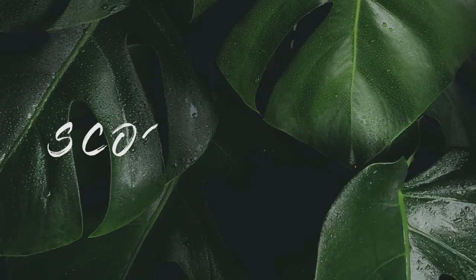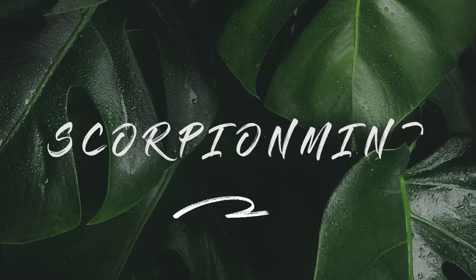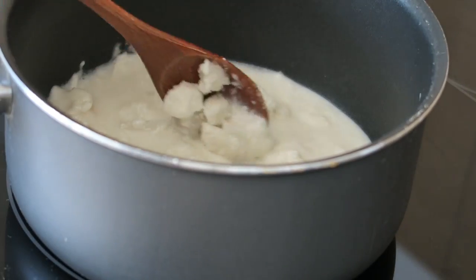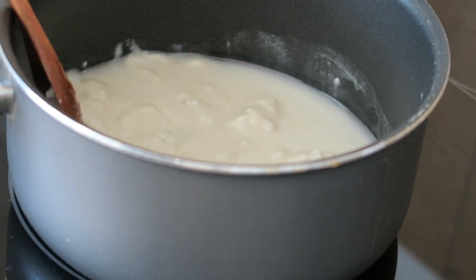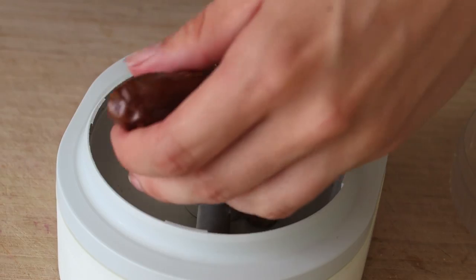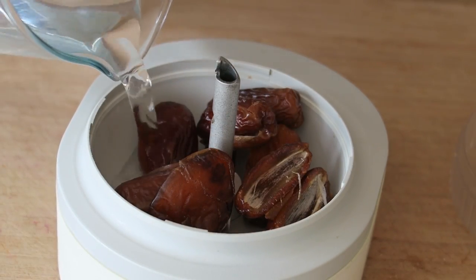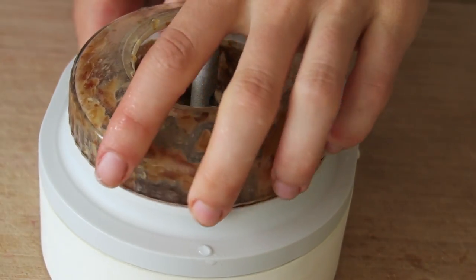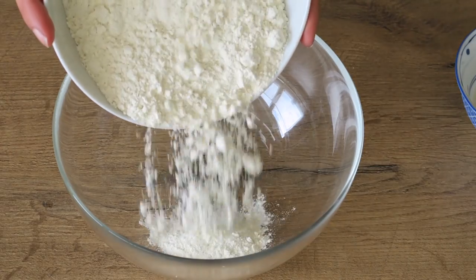Melt 300 grams of coconut butter in a pan until liquid. Also add 50 grams of dates to a food processor and pour in a little water. Blend until the dates are broken down.